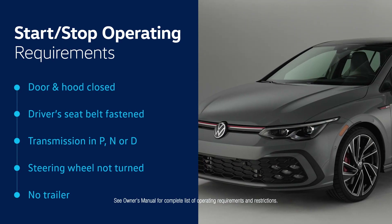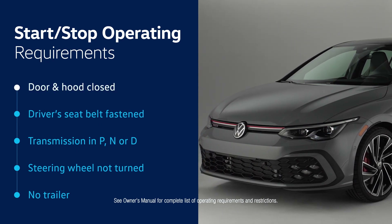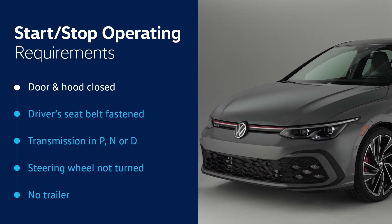Certain requirements must be met for the system to operate. The driver's door and the hood must be closed. The driver's seat belt must be fastened. The transmission must be in park, neutral, or drive. The steering wheel must not be turned. And a trailer must not be hitched to the vehicle.